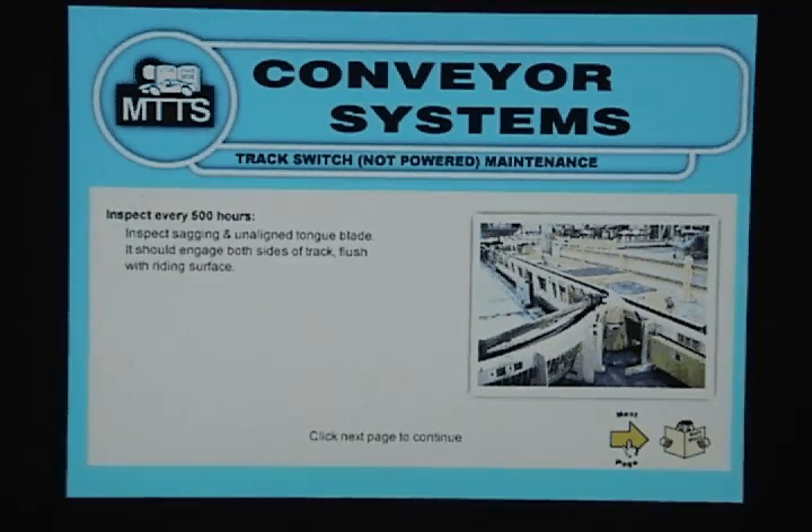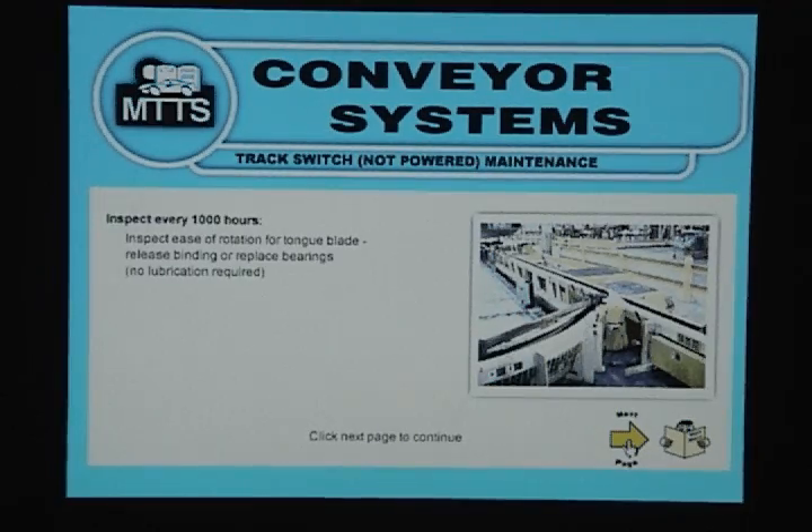Track Switch Not Powered Maintenance: Inspect every 500 hours. Inspect for sagging and unaligned tongue blade — it should engage both sides of the track flush with riding surface. Inspect every 1000 hours: inspect ease of rotation for tongue blade, releasing binding or replace bearings. No lubrication required.